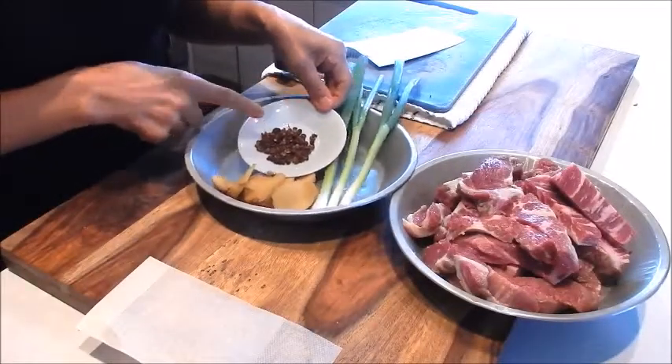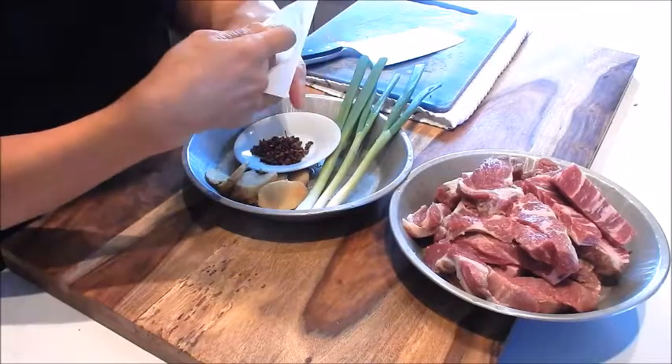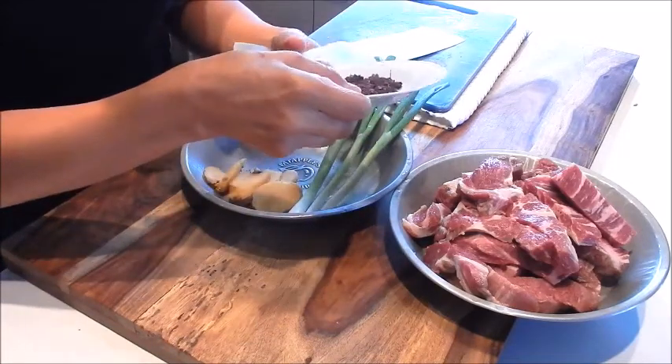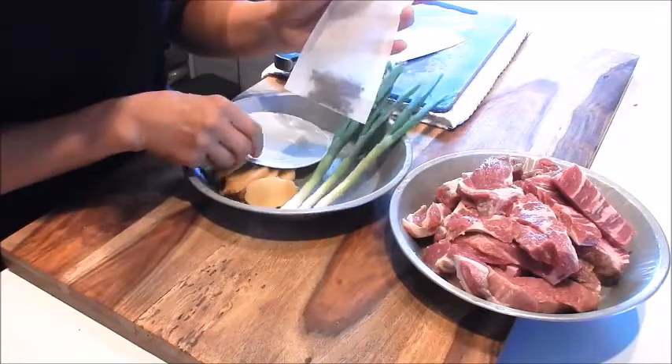Next, for the Sichuan peppercorn, I'm going to put it into a tea sack. I have a lot of these — I drink a lot of green tea so I make my own tea bags. Putting it into the tea sack will make it easier to remove once the soup is done.